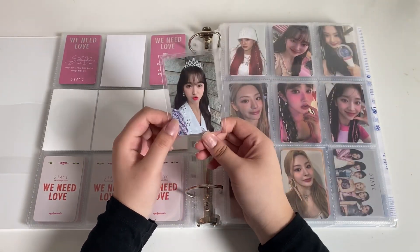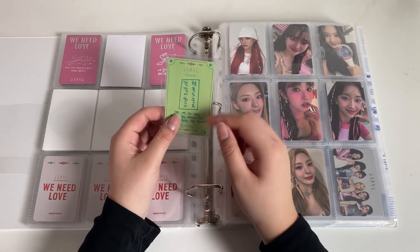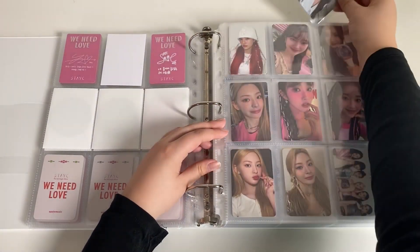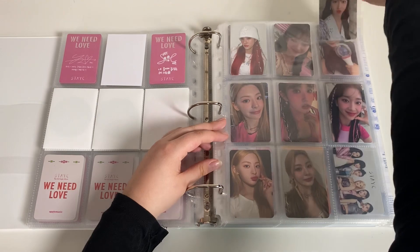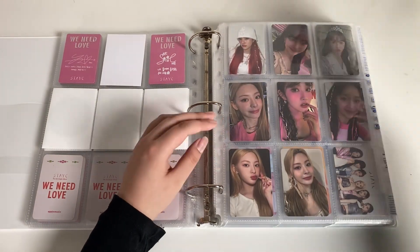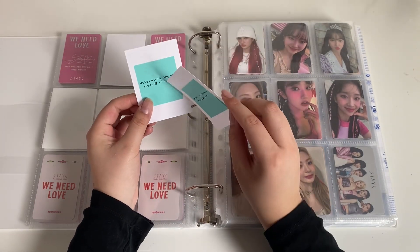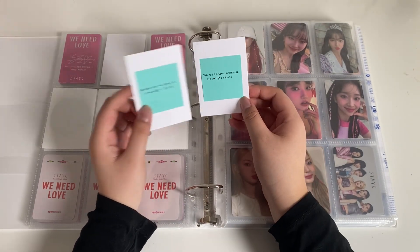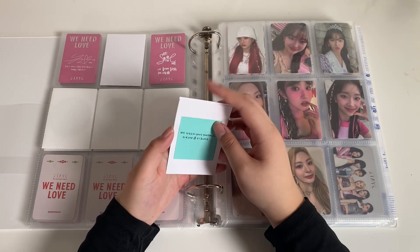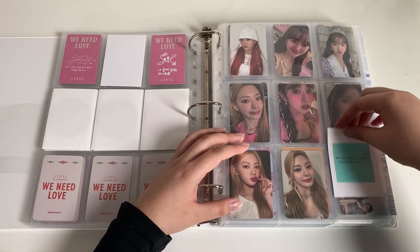Then I have this Everline one — it has like the lucky card on the back. I forget what they're called; I'm completely blanking on them. I actually have two fillers; I have two more POBs on the way: Sheen's bag PC and Sheen's We Need Love digipack. I don't know what I'm gonna do when I get them both because I only have one socket left.